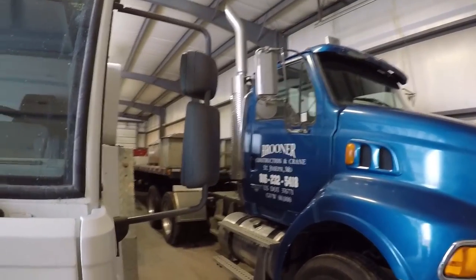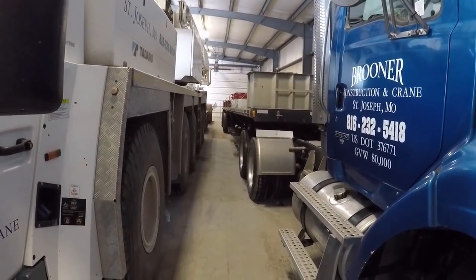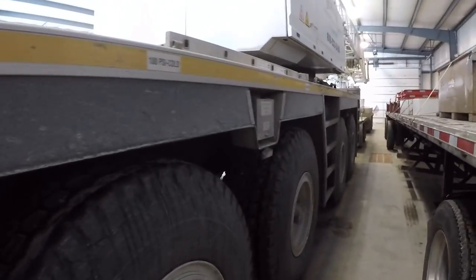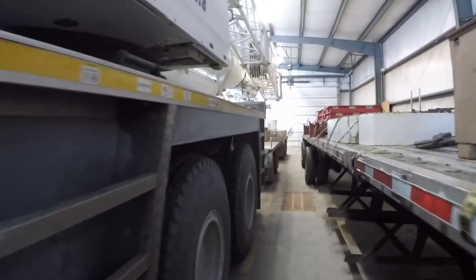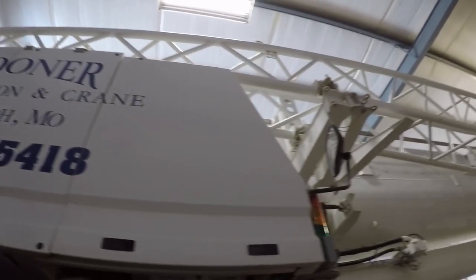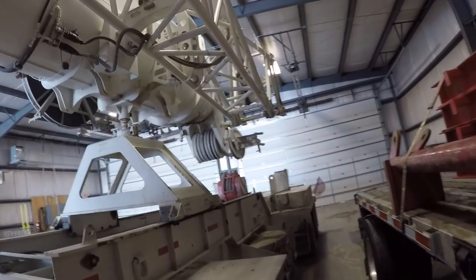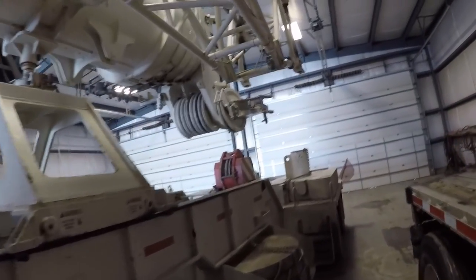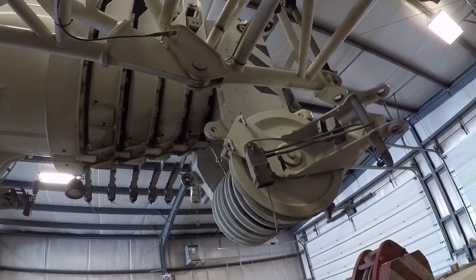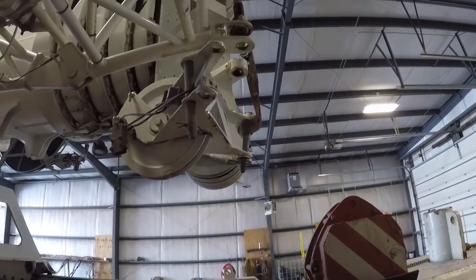We've now come around to the driver's side, sitting next to the support semi — that's a 48-foot semi trailer. You can see this thing is filthy dirty from having it out on the salted roads. There's a swing-away jib mounted on the side of the boom, which you can add to the end if the main boom isn't long enough. The boom sections are all completely retracted — this crane has five sections that extend out for a total of 197 feet of main boom.